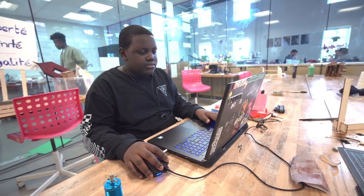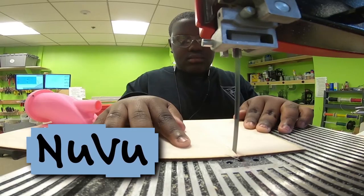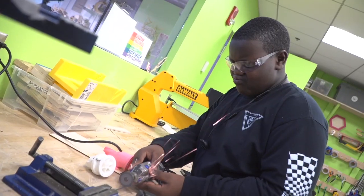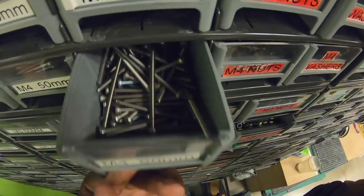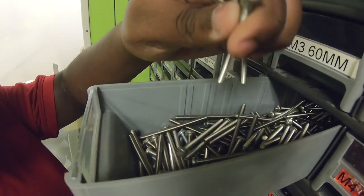I'm a student at Newview. It's a project-based school where we learn through hands-on exploration, so I'm going to use a few tools in the shop to get some work done today.